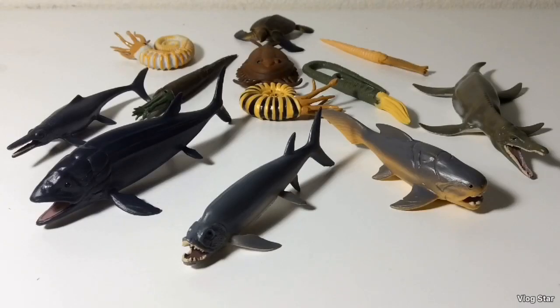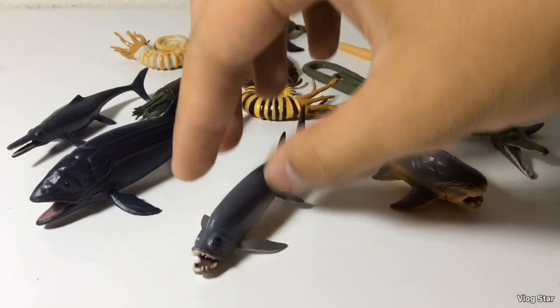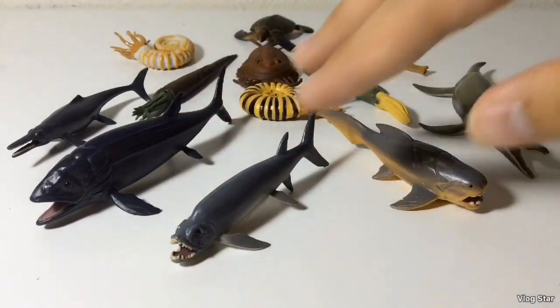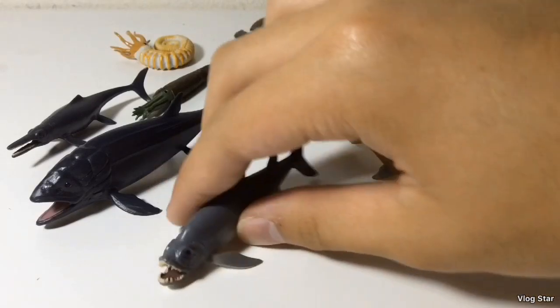Well, there you have it, subscribers. This is my review on the CollectA 2017 Box of Mini Prehistoric Marine Animals set. Overall, I have to give this set a 10 out of 10, due to the inclusion of these obscure species and the inclusion of the Leedsichthys and the Xiphactinus figure. Honestly, I've got so many things to say about the Xiphactinus figure, I could do a separate review for this little guy. If you guys like this review, leave a comment, like, subscribe. I'll see you in the next review — thank you.